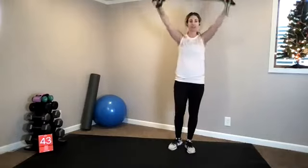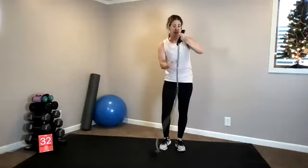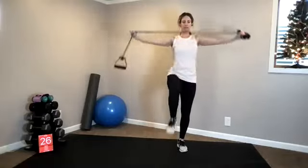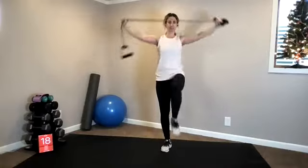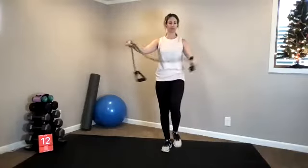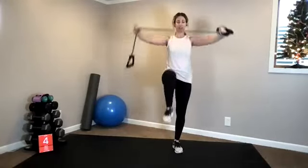Lap pull-down. Option: knee to chest. You have your lats — lats are your big muscle group on the back. Helps to draw your shoulders down, that's what we're working. Next up, we go into our moderate intensity cardio. We go into jumping jacks. In five seconds, set your band off to the side.